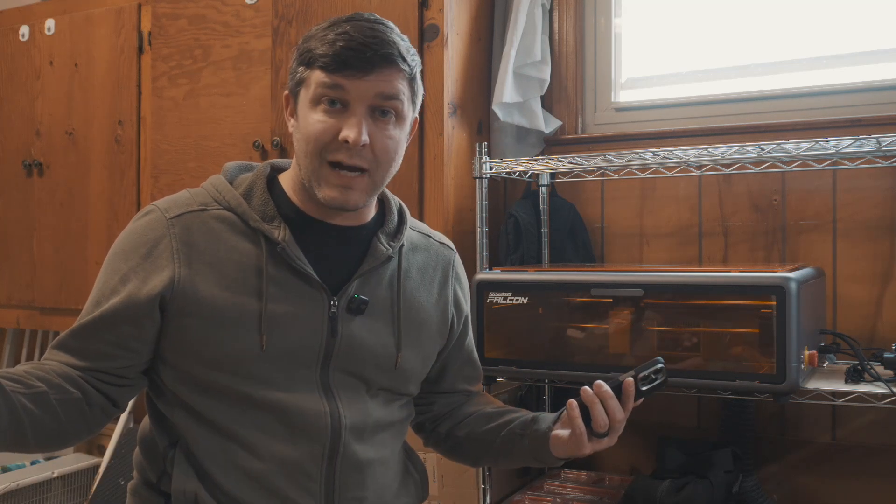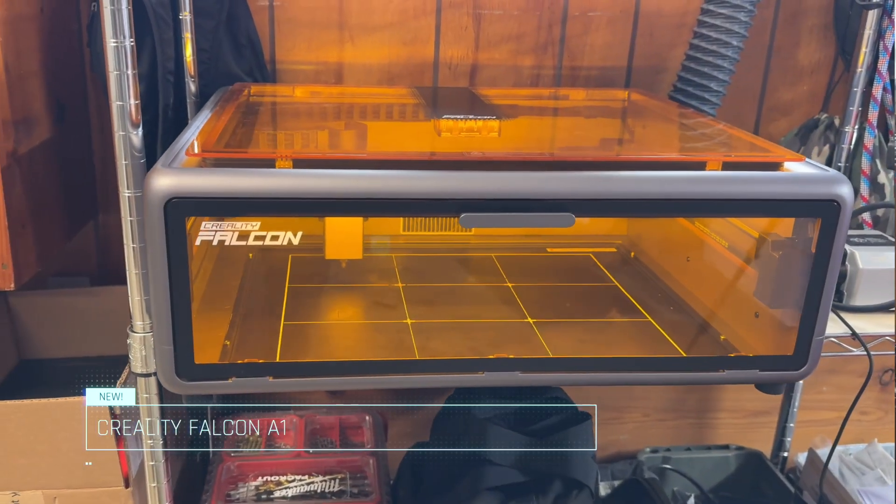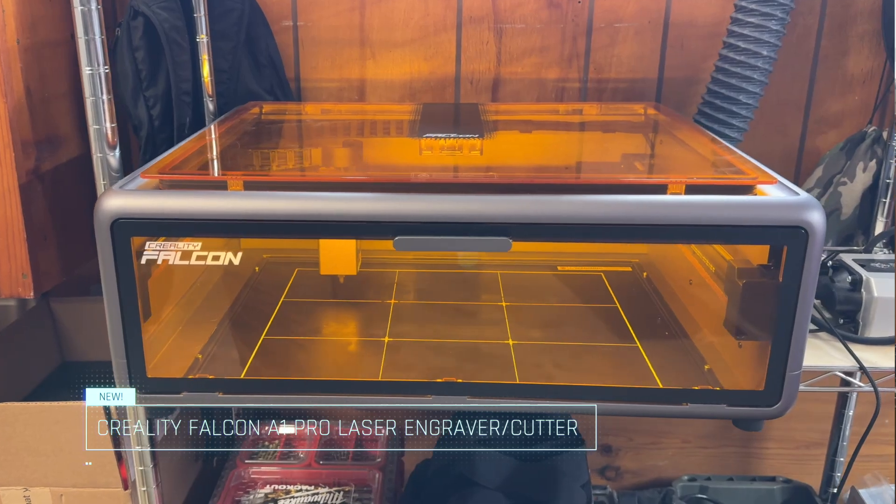Well good morning, afternoon, or evening — you may delete as appropriate. My name is Chad Lehman and this is my garage. Today we're going to be looking at the Creality Falcon A1 Pro, a laser engraver and cutter. I know next to zero about laser engraving and cutting, and if you've always been interested in this but never pulled the trigger, this is the video for you. I'm a novice, I'm a rookie, and I'm going to show you how to hook it all up.